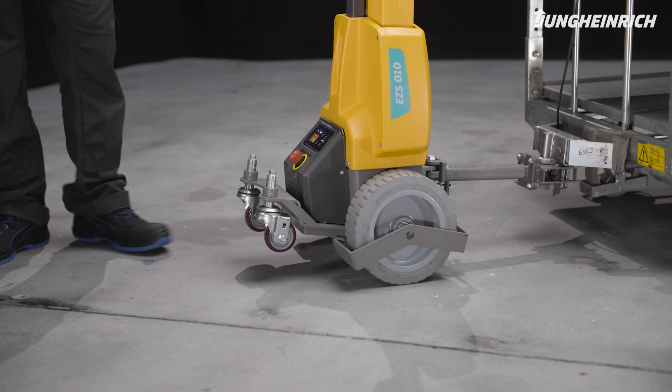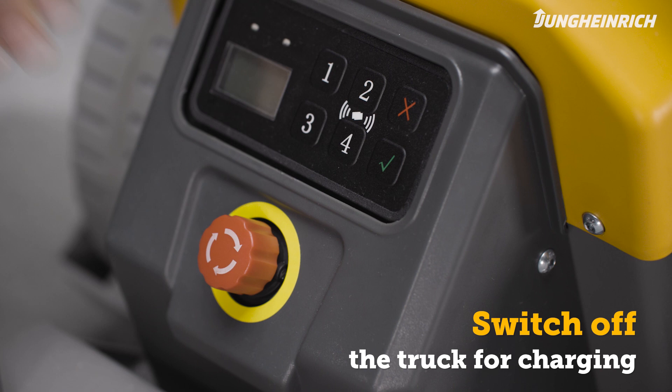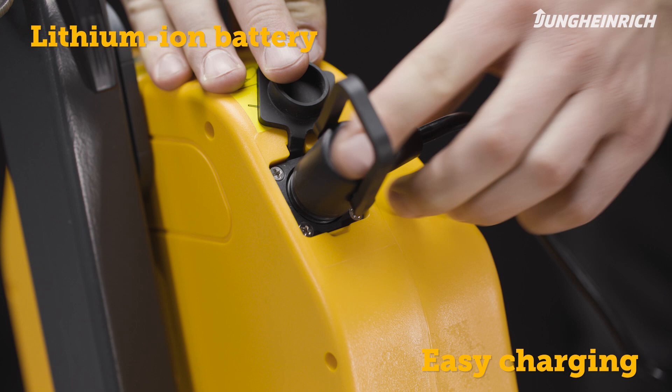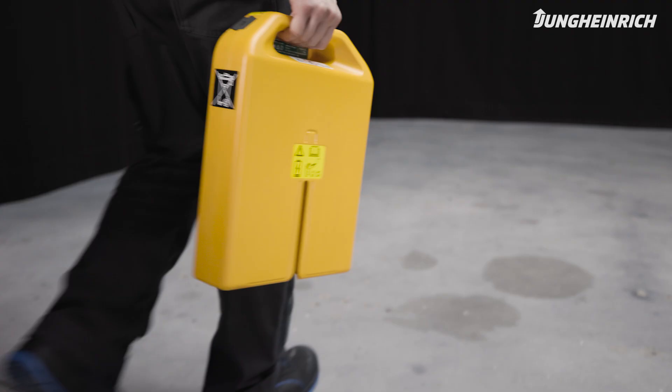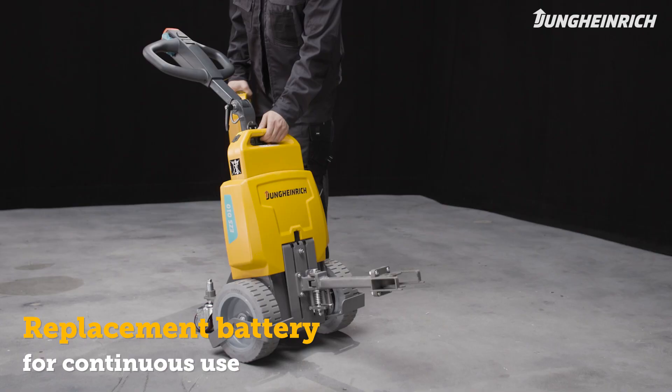To park the truck, turn it off. To charge the battery, the truck must be completely switched off. The EZS-010 is equipped with a maintenance-free lithium-ion battery. To charge it, open the rubber tab on the battery and connect the charger plug to the charging socket. To continue using the truck immediately, you can easily remove the lithium-ion battery from the battery compartment and insert an optionally available replacement battery. In the meantime, connect the replacement battery to the external charger for charging.